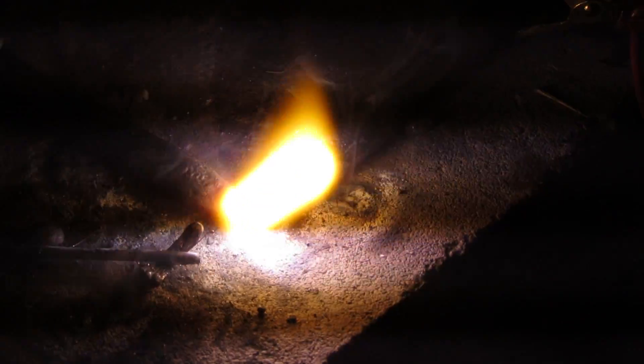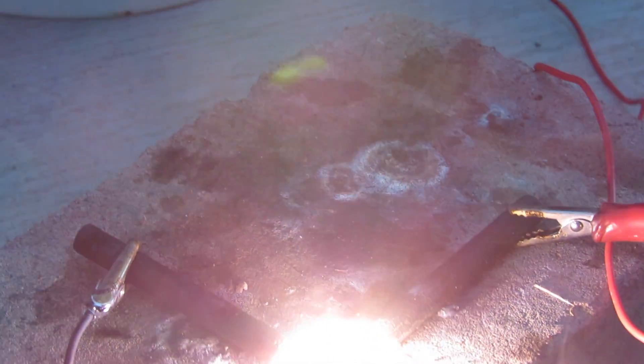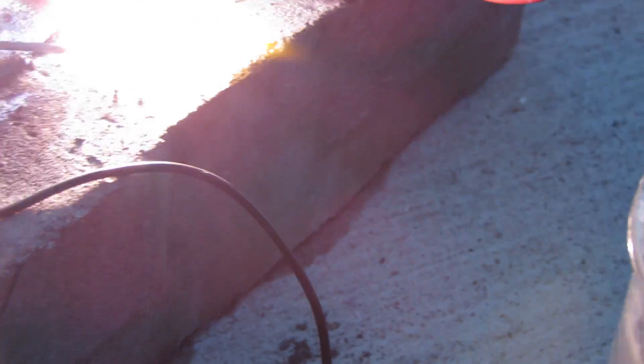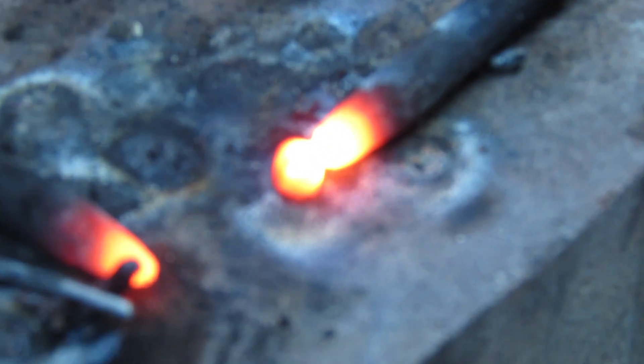Here's something even a little more impressive — I'm melting a rock. As you can see, it's putting out quite a bit of smoke as it begins to boil the rock. Here I am powering down. You can see there's the rock — it's still glowing hot, and it's beginning to cool down.